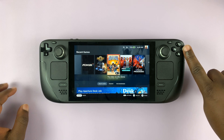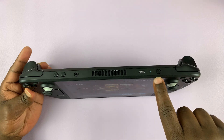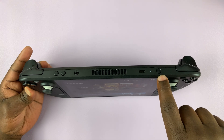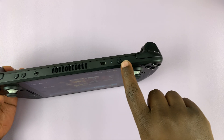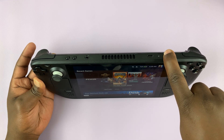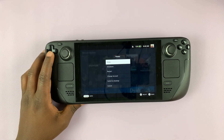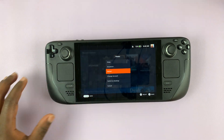If that doesn't work for some reason, you can bring up the power menu by pressing the power button at the top — this one right here. If you press this button for about two seconds it brings up the power menu, and from the power menu you can go ahead and restart your Steam Deck.